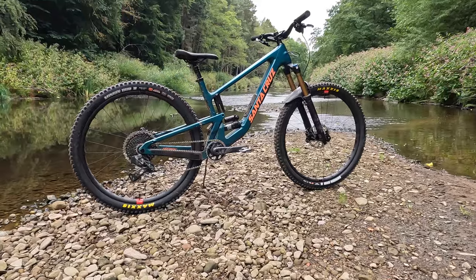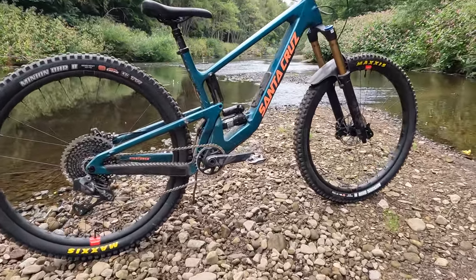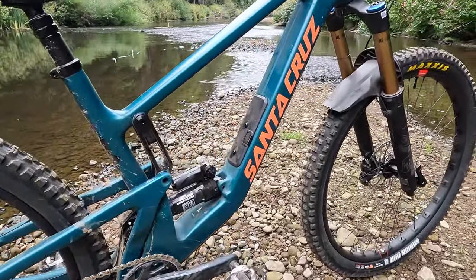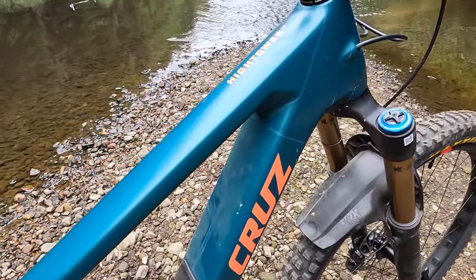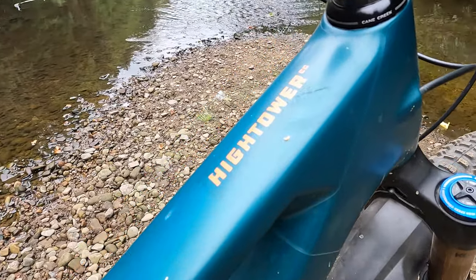It comes in two colour choices: a relatively reserved green and orange, and then an amazing translucent kind of burgundy where they've deliberately loaded the paint thicker onto the high-stress areas of the frame and let that top-quality base carbon show through in the rest of the frame.